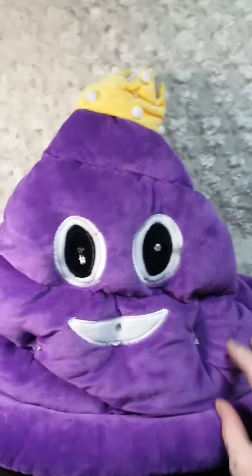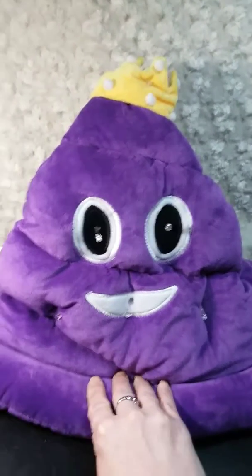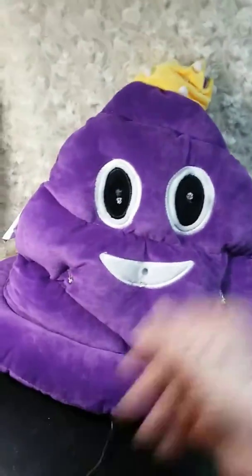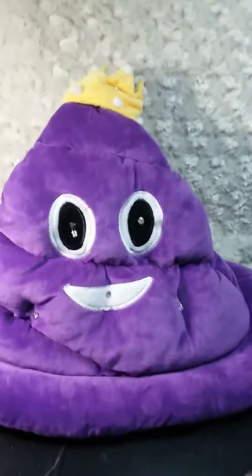I think it's really cute, it's super soft and squishy, and it fits like a big kid's head or an adult. It's got a good opening for the hat part, and it's a soft material on the inside — it's not itchy or anything. And it has a crown and lights.